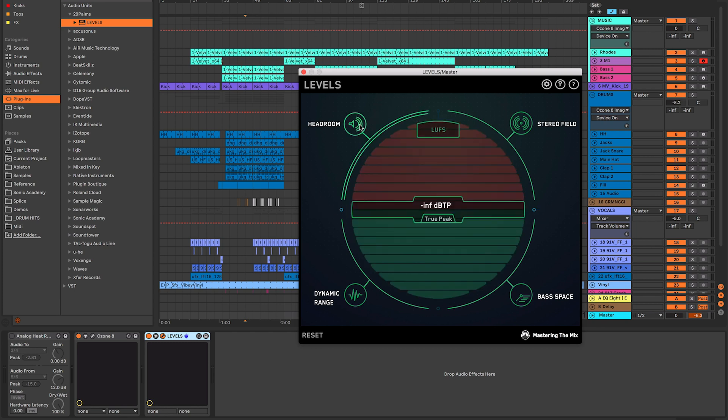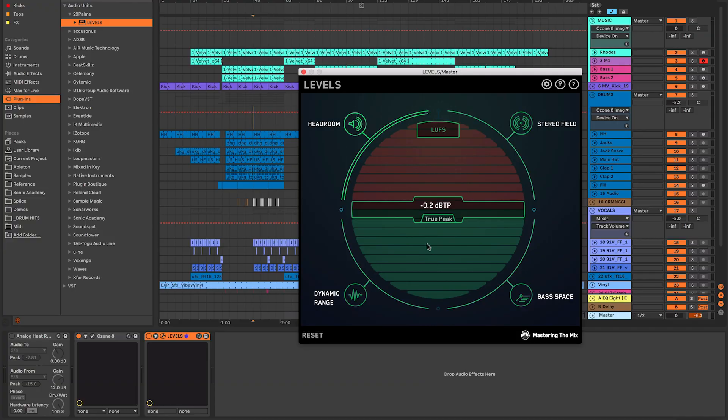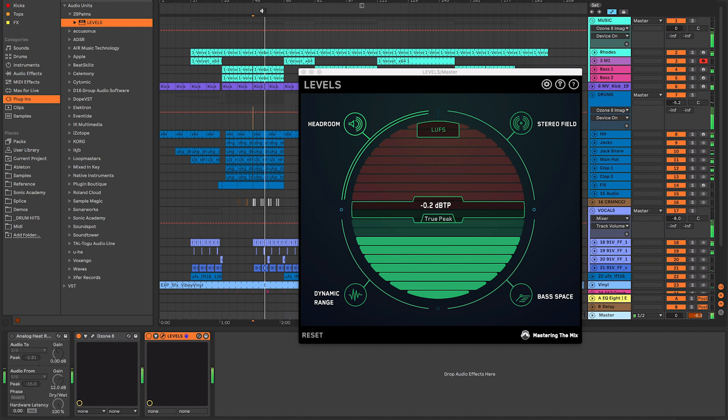The first and probably most important section — the main feature of Levels — is the headroom. This shows you how loud your mix is. The headroom section has two different ways it displays loudness: the first is a normal decibel meter in true peak mode, which gives you a good indication of just how loud that mix is.